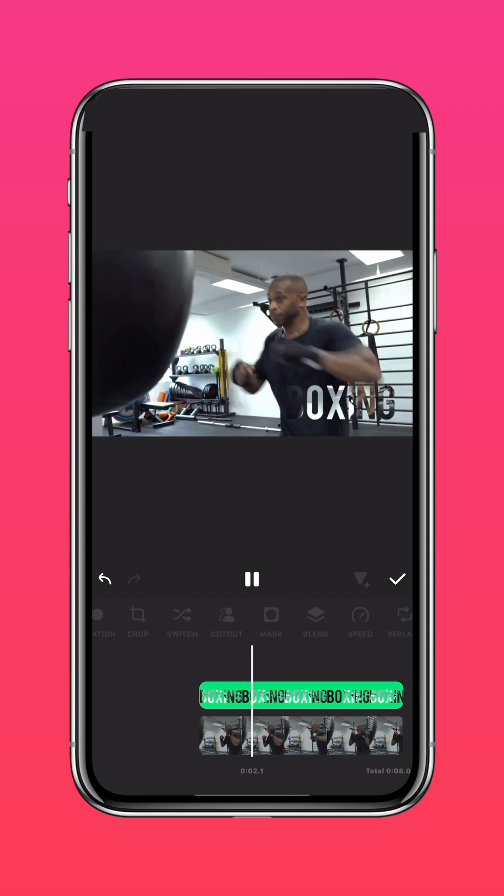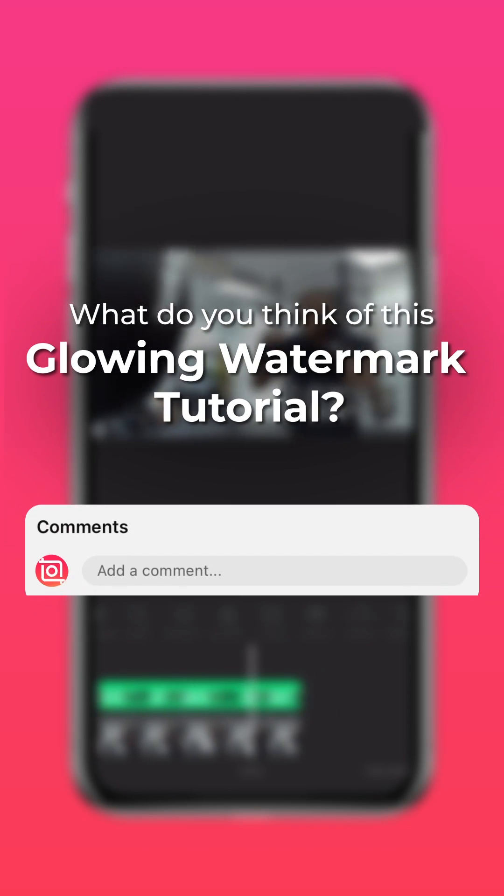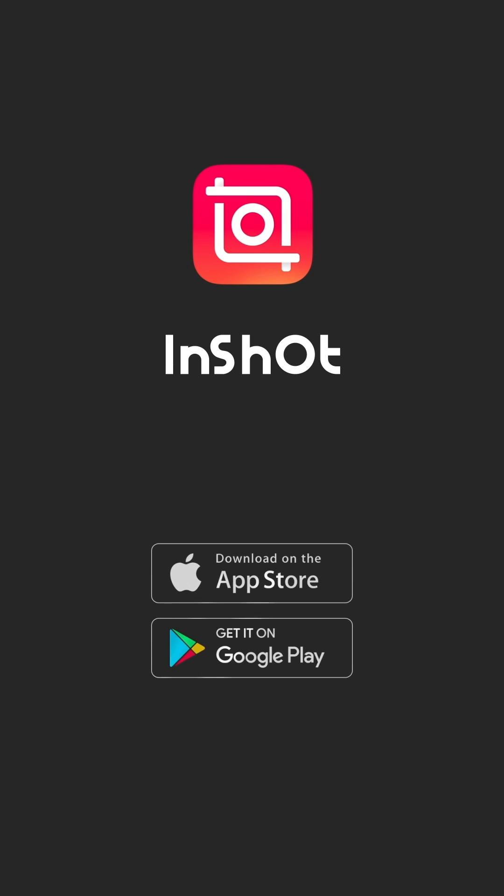And here's the final results. What do you think of this glowing watermark tutorial? Let us know in the comments. Don't forget to like and subscribe to InShot on our socials.